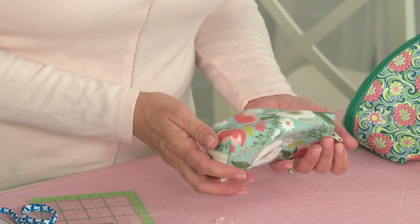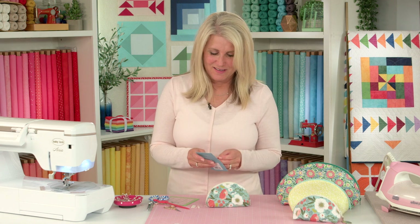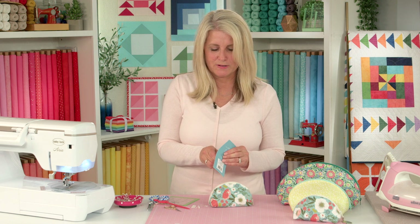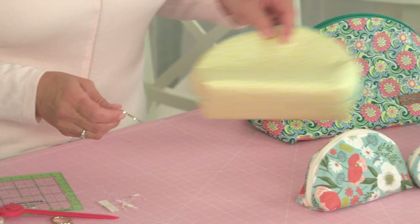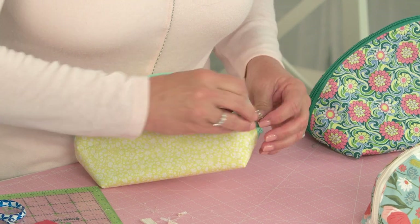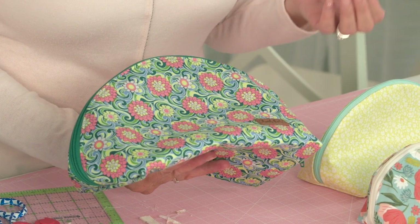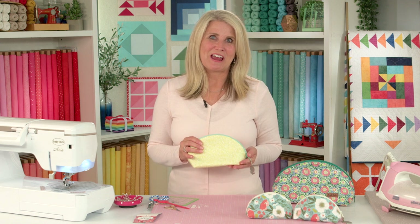Zip it closed — look how cute that is! You could be finished, but let's add a few embellishments. I'm going to add a little charm — we have lots of charms at Riley Blake Designs that make perfect little zipper pulls. Another fun embellishment is to add leather tags that say 'handmade.' It's a really nice touch and perfect for gift giving, whether you're making it for yourself, a girlfriend, or someone you love — a great way to show them you care with a handmade zipper pouch.